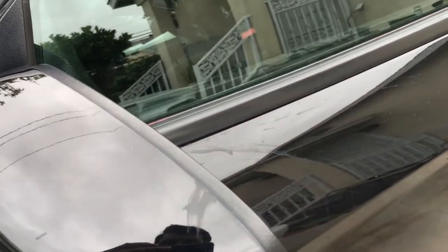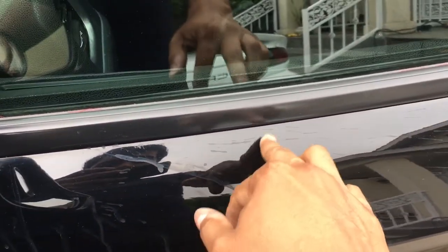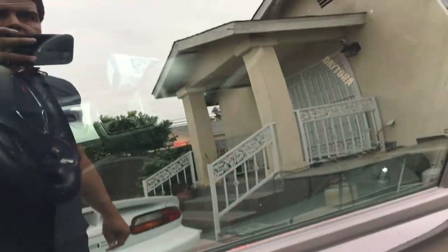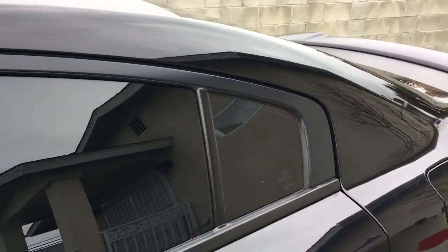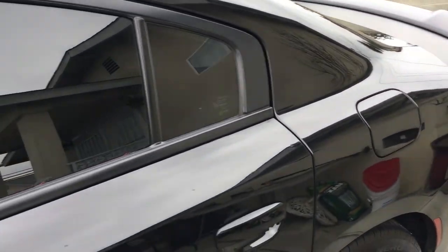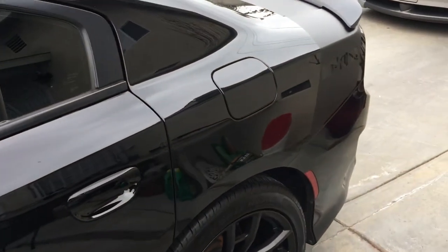Looks like the tire dressing splatter even got up on the mirror — he took it somewhere to get washed before he brought it over. And then there's the entire matte roof, which is covered in water spots. These spots are not going to come out, so unfortunately he's going to have to get that replaced at some point.